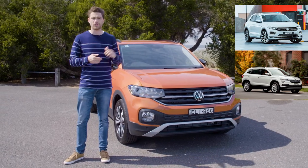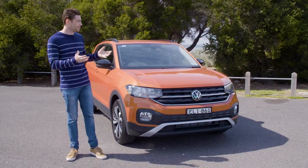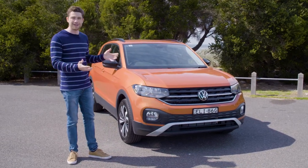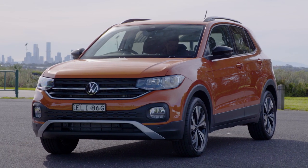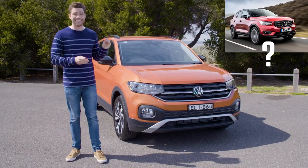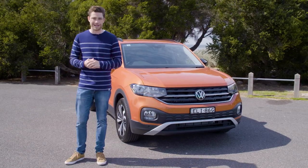The Skoda Karoq is a little bit bigger but costs roughly the same money as this one. Even though this car is smaller than those two, I think VW's designers have done a very convincing job with the design. The proportions are actually bang on. The whole car looks quite handsome and four-square. It even looks a little bit like a Volvo XC40, and it doesn't just look like a VW Polo that's been jacked up, so full marks there.